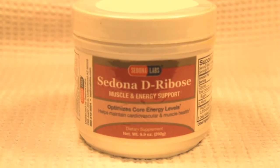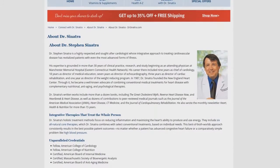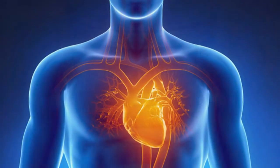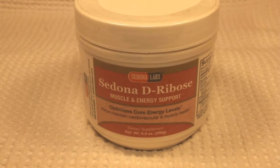Thus far I've been very encouraged by the research and the fact that D-ribose is a natural product that can aid in coronary health without a prescription or harmful side effects. Please take a moment and hit that like button and be sure you subscribe for future reviews.